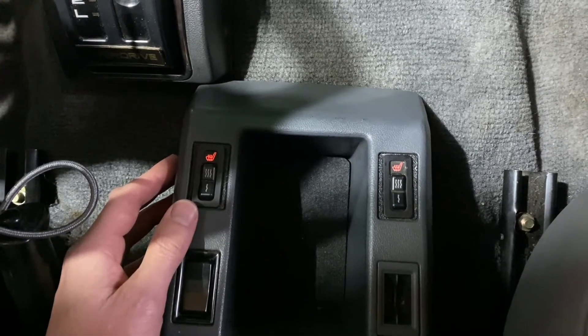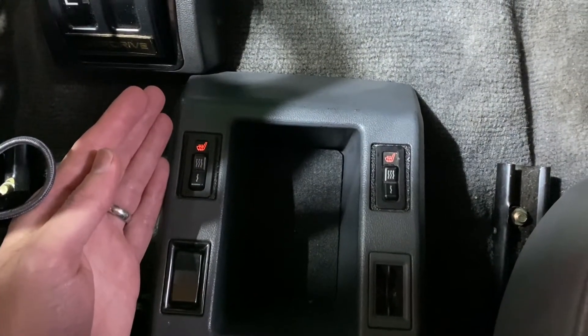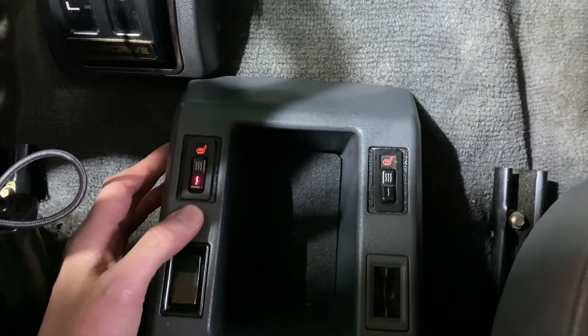Hey everyone, happy Saturday. Chase here from the Cruiser Cult. Today for our Saturday Tech Series, we thought we'd talk about how to wire up E46 BMW seat heaters and power motors in your Land Cruiser retrofit. Let's get into it.